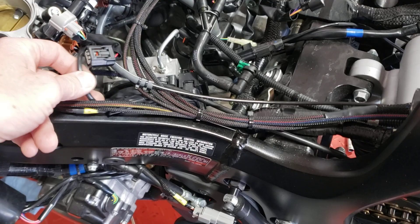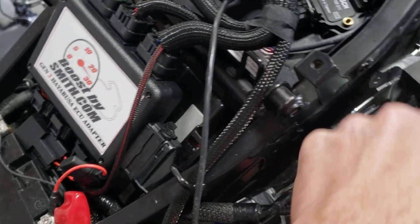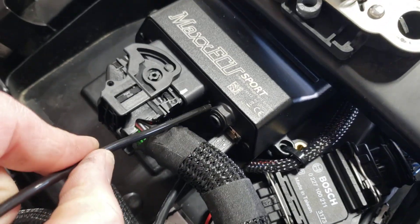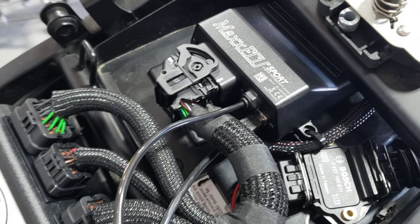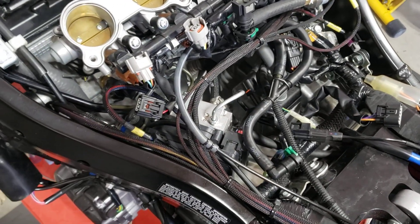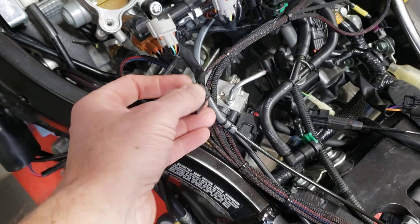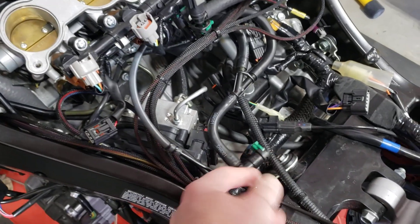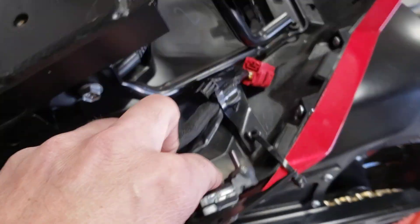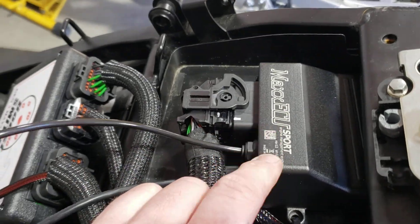Another important item: this plastic vacuum line that comes with the ECU needs to be plumbed into the MAP sensor right here, because it is looking for that. Even on an all-motor bike, the way the MAP is set up, it is looking for engine vacuum — if that isn't there, the bike will run rough and think it's not at idle. Also, the stock MAP sensor bolted to the corner of the airbox can be left plugged in but is physically not doing anything anymore. Similarly, the barometric pressure sensor in the tail is also no longer active — the Max ECU Sport reads barometric pressure when you first turn the key on.